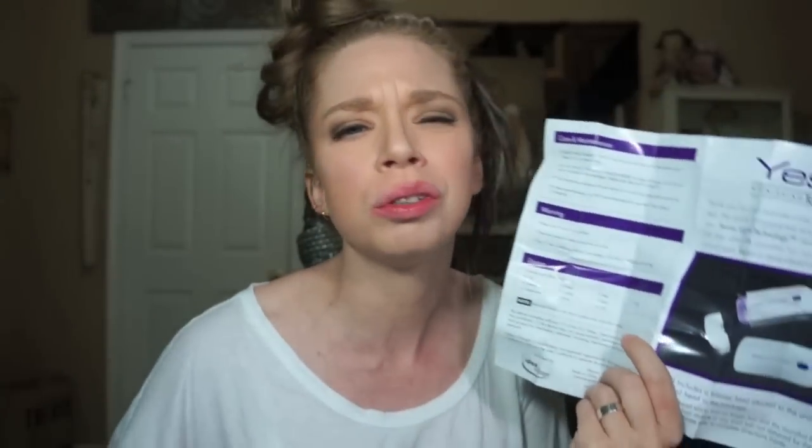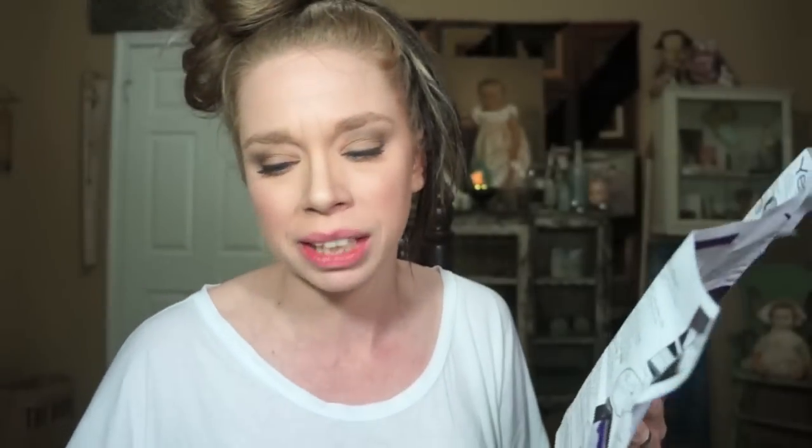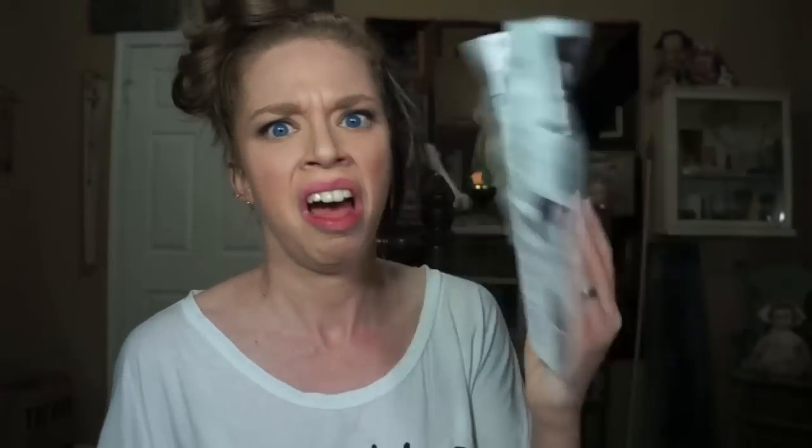There's really not a whole lot of instructions that come with this thing. If you guys remember the No-No that I did earlier this year, there were a lot of instructions and reviews and things that came with that device, but this is literally all that you get with the YES.